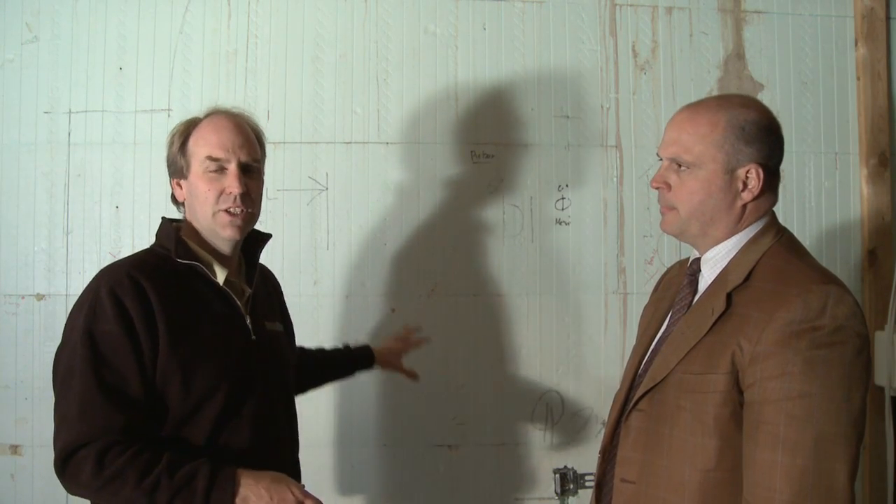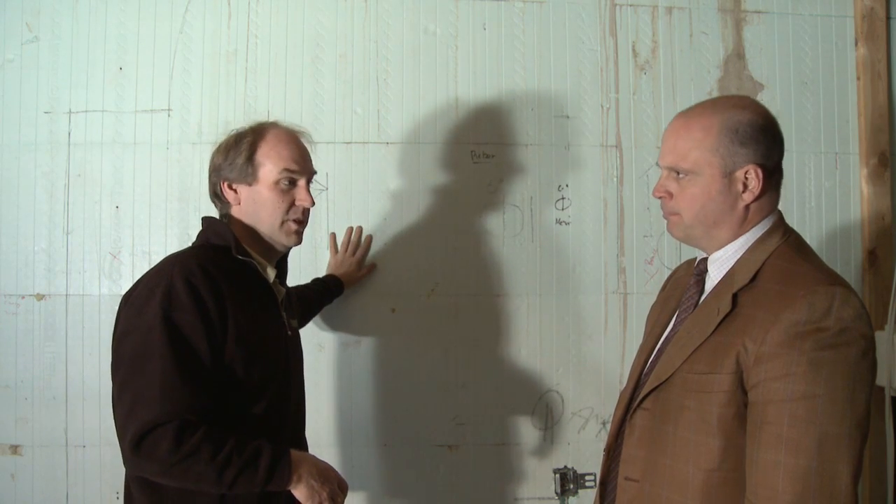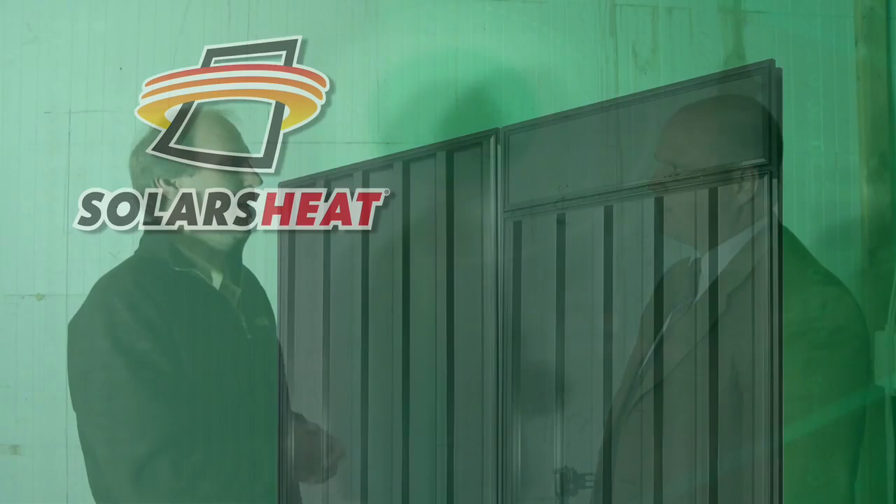Let's go inside because we've got it hooked up and we can take a look at some of those connections. So we've come inside the house here now. This is the west wall that has the solar sheets mounted on the opposite side of this ICF wall. The heat is blowing inside.